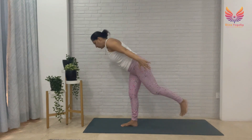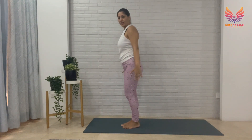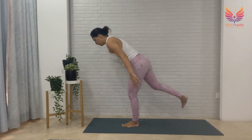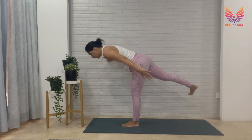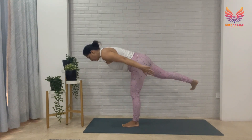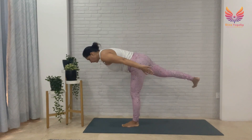Bring your left leg back. Let's switch sides — ground your left foot, lift your right leg up. Flex your toes, breathe, arms back, looking straight ahead, focus. Stay here for another 10 seconds, stay here a few more seconds, then bring your right leg back.